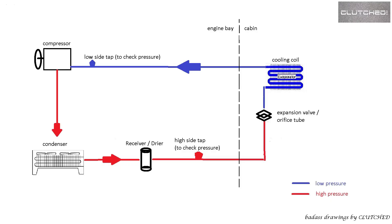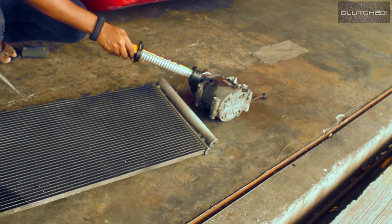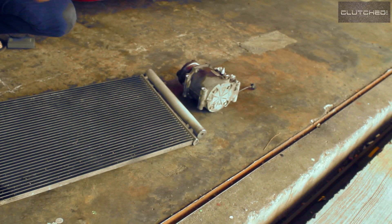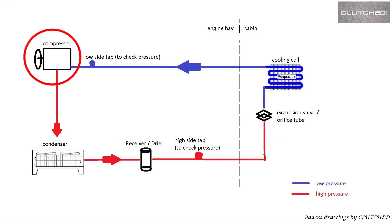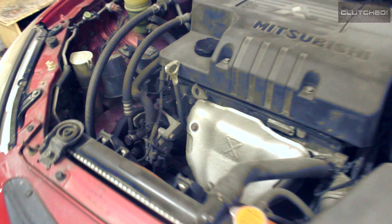The air conditioning system is pretty much a closed system. This right here is the compressor — this is what got blown and we just took this out of the Lancer. As the name speaks for itself, its job is to compress your refrigerant from a low-pressure gaseous state to a high-pressure liquid state.